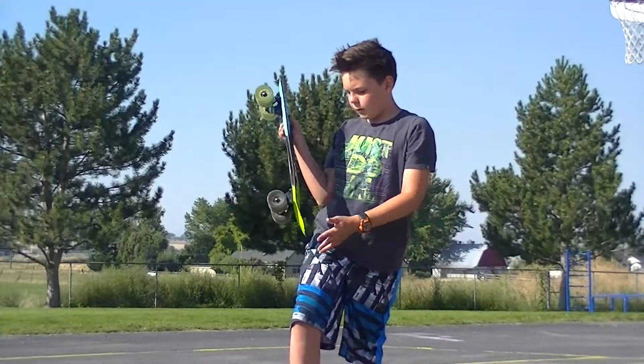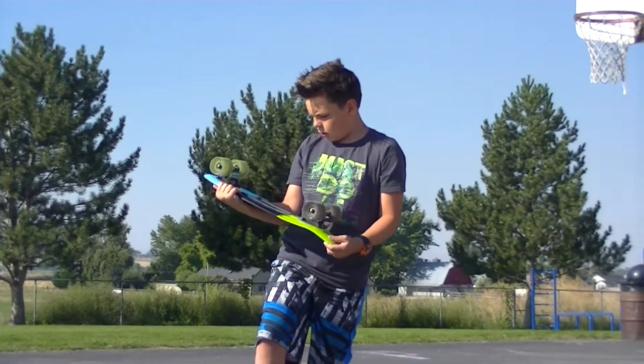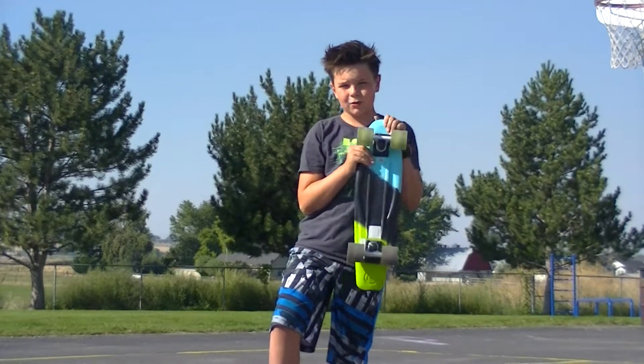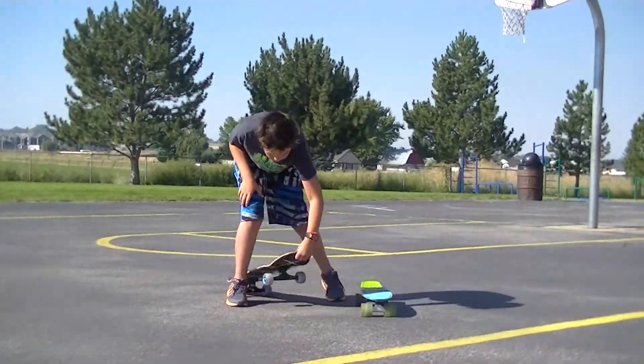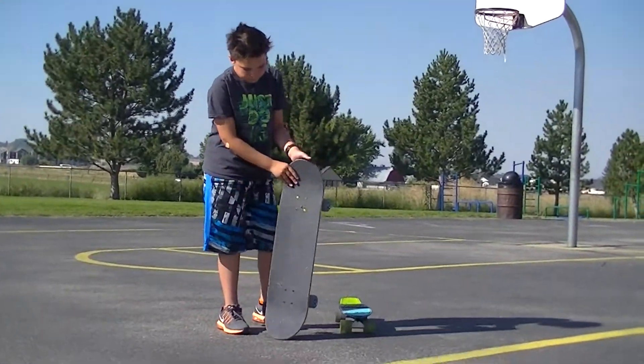There are different types of skateboards. Like here was my first skateboard — Kryptonics, which is a Walmart board. And a little penny board, which I would recommend as a great starter board.